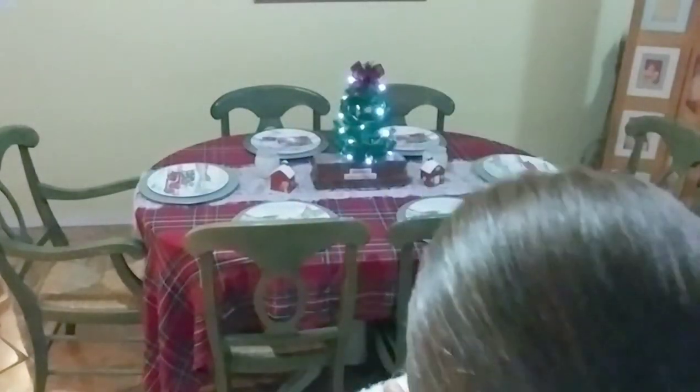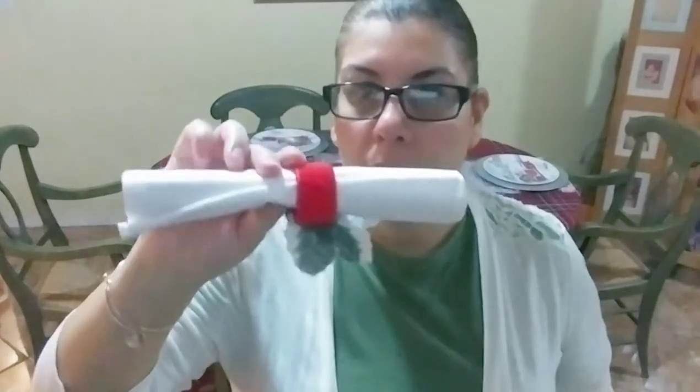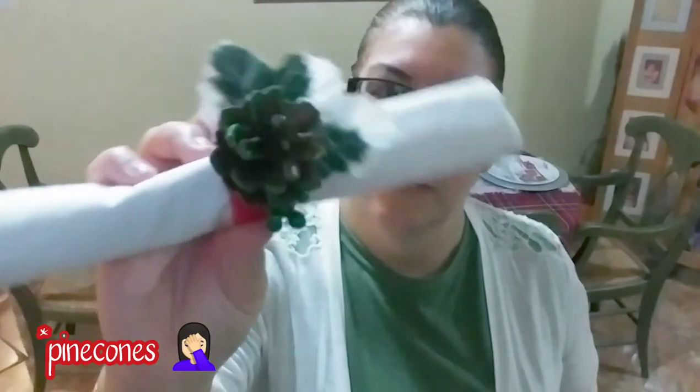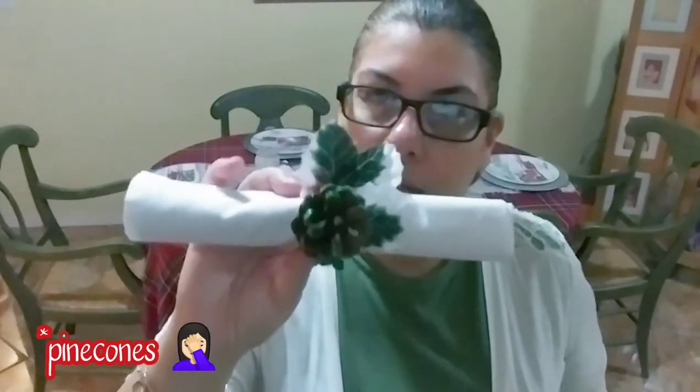Last but not least, I have our napkins with our napkin rings. These napkins I purchased at Walmart last year — I think it was like four for five dollars. The napkin rings I made last year for Christmas with little acorns on them; I'll also link that tutorial down below. So let's lay them out on our little plates.